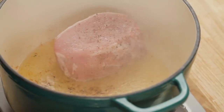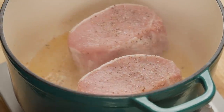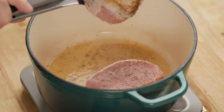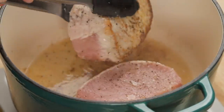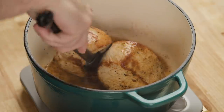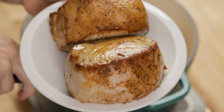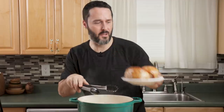We're going to put it right in that hot pancetta fat. That took about 15 minutes to cook it on all sides, and we got some really nice color on it.